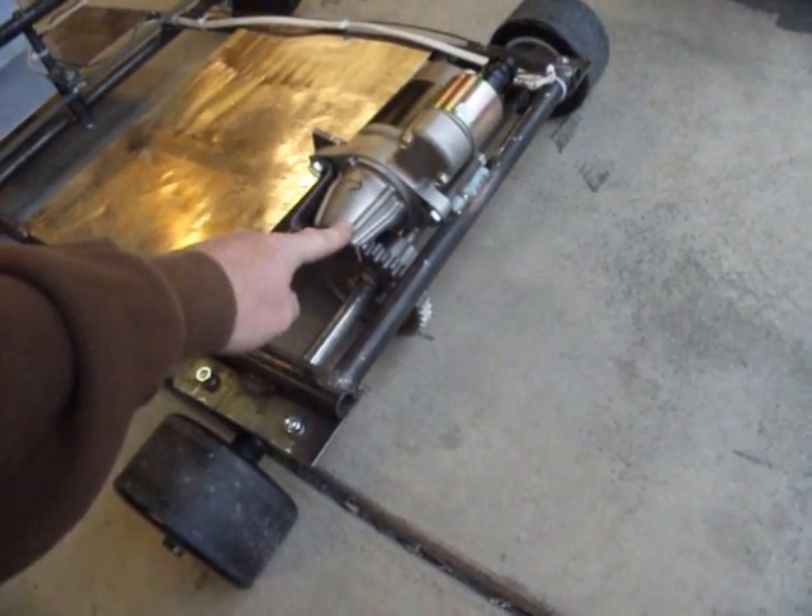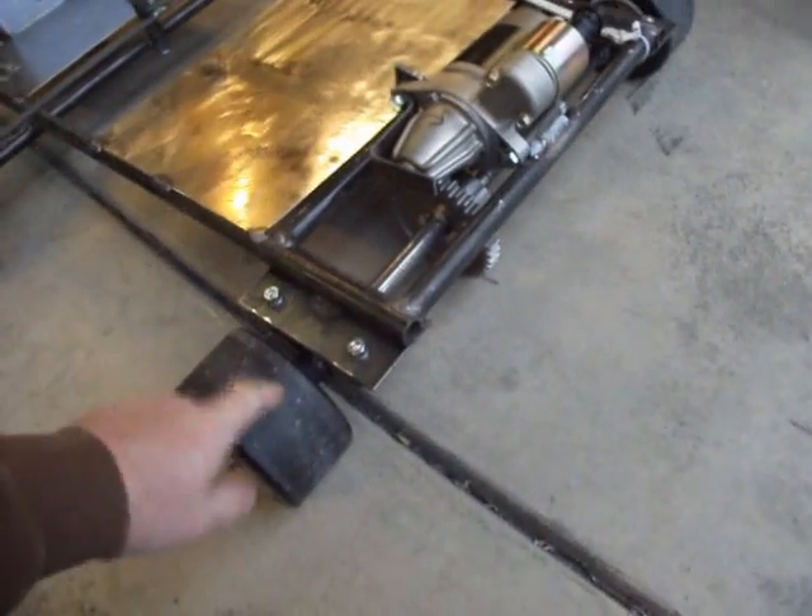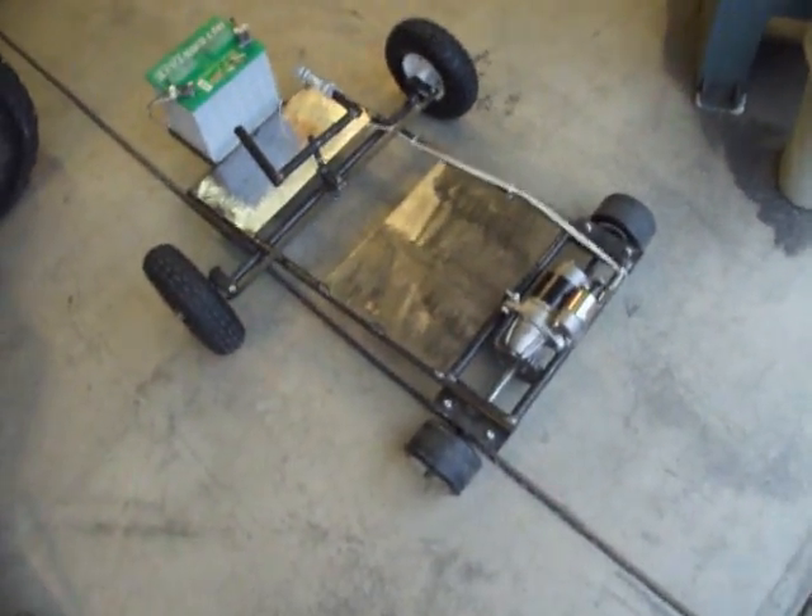They seem to match up pretty good. It's just barely smaller than the Razor tires, but once these wear out, it won't last for long. All right, there it is. She's a beaut.